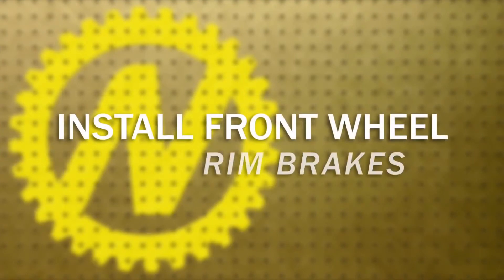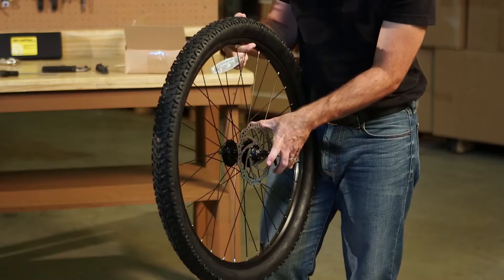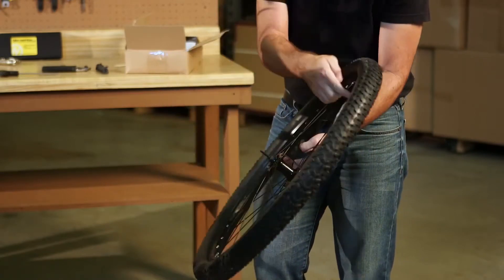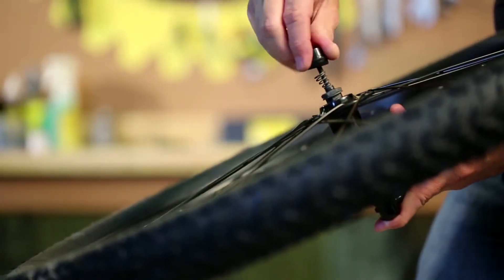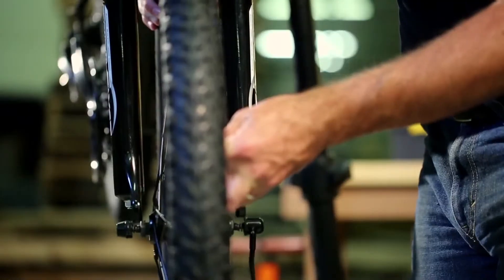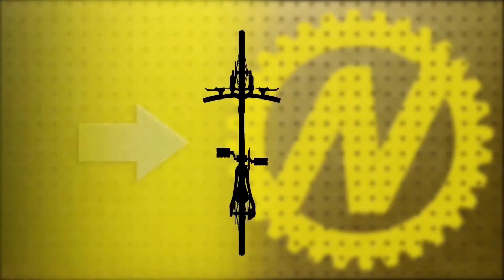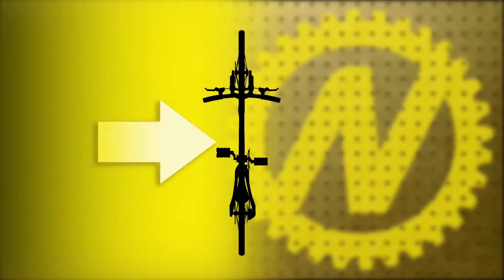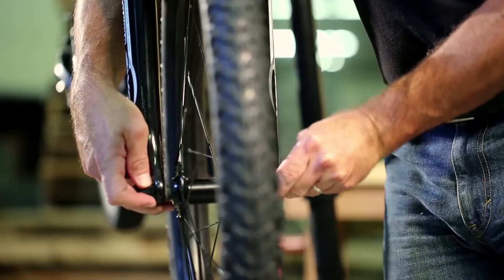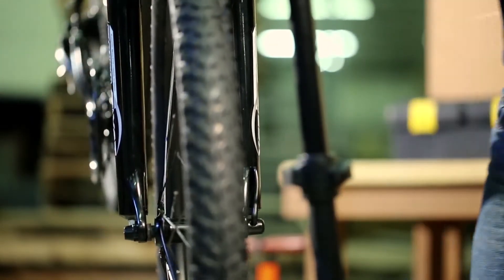Install the front wheel — rim brakes. Install the quick release skewer, located in the small parts box, through the axle of the front wheel. Note the positioning of the coil springs on the skewer before mounting. Mount the front wheel on the fork. The quick release lever should be on the non-drive side — this is the left side of the bike if you are sitting on the saddle. Tighten the skewer. Once tightened, make sure that the quick release is tucked upwards to avoid snags.